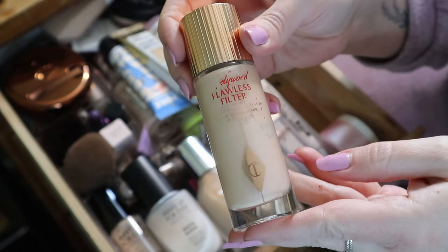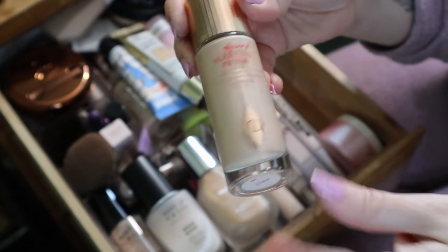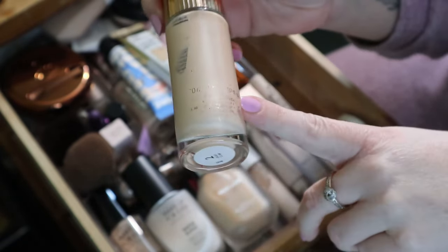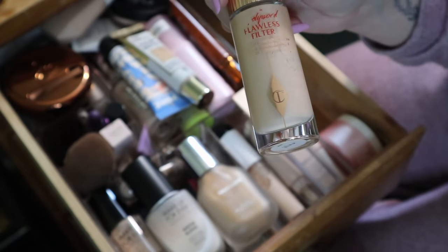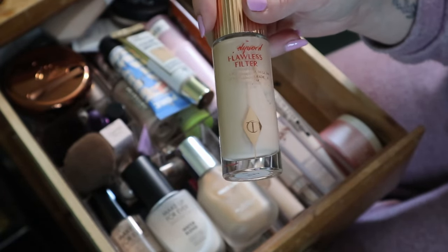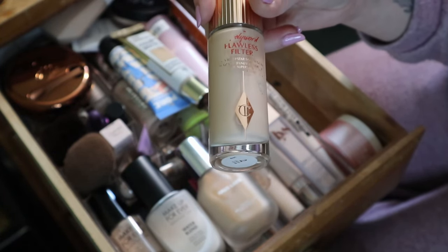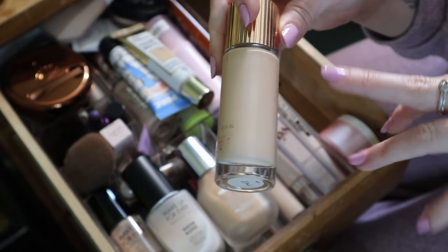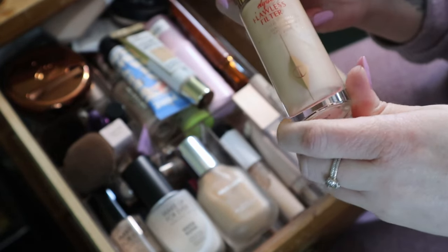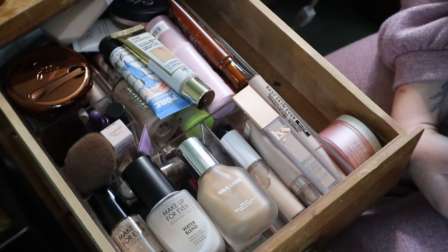Here's my Charlotte Tilbury Hollywood Flawless Filter with the horrible packaging that comes off on your hands - and it costs a fortune. But I'm keeping it because I really like the formula. I use it more as a foundation mixer to turn a foundation into more of a skin tint and make it glowier. This was in my deck of panning for the Joker card because it was brand new when I rolled it, but I ended up really liking it and using it every time I did my makeup.